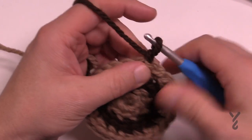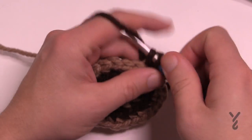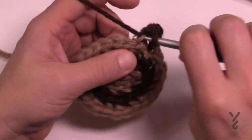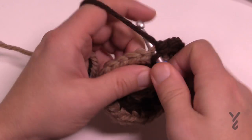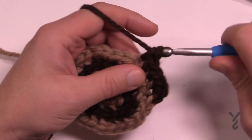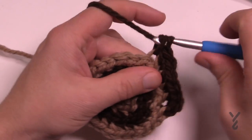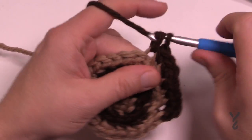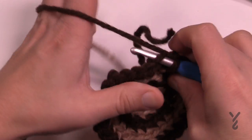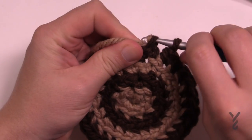Round four: chain up one, two single crochets in the first stitch like before, but this time the next two stitches are each one single crochet by themselves. So the repeat pattern is: two into the next stitch, and then the next two are by themselves. Do that all the way around. When you get all the way around, go into the back loop of the first stitch, switch off your yarn, and let's go into round five.